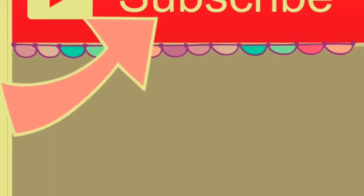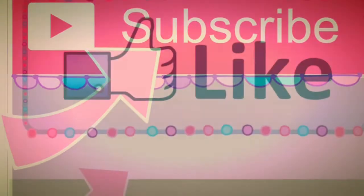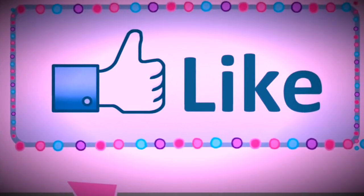So Maxi, thanks guys so much for watching. I hope you enjoyed this video. Bye!